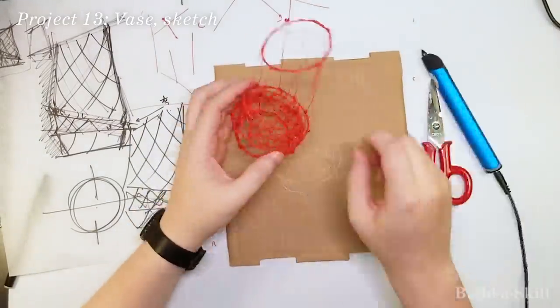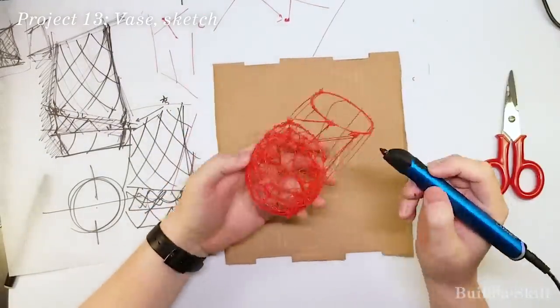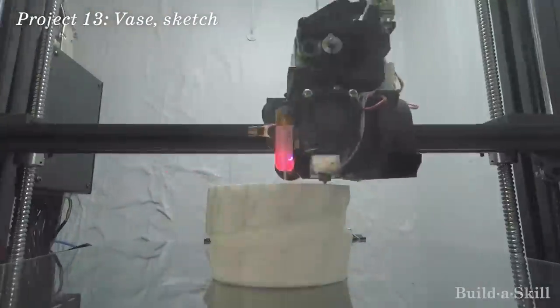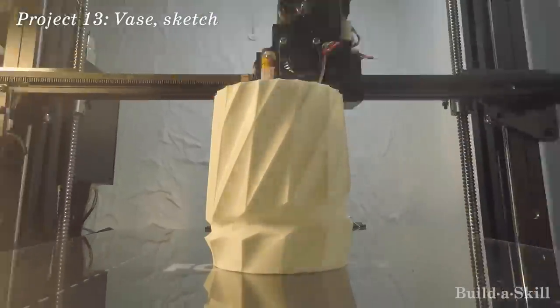Then using the sketch as a model, I put it into CAD software. I then let my robot friend make it for me. But that's really not the point of this project, so we'll just skip this part.